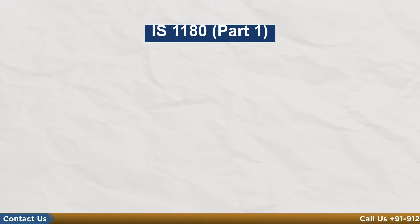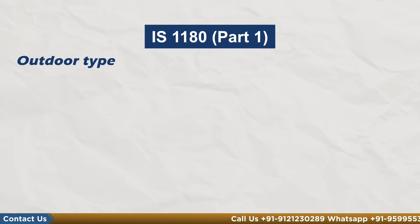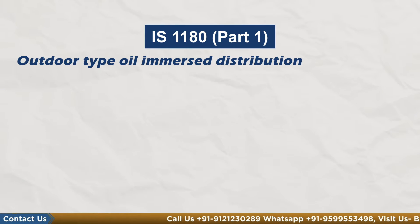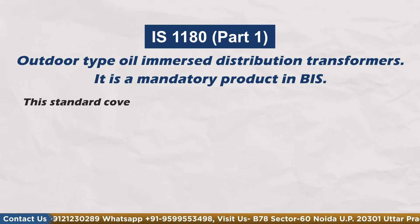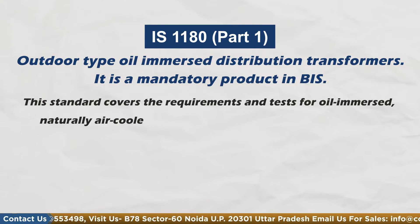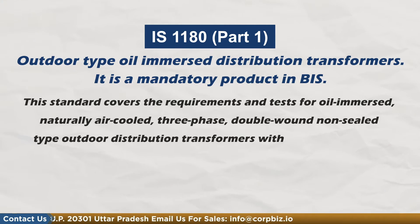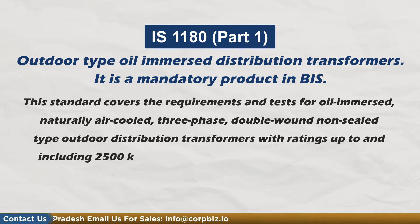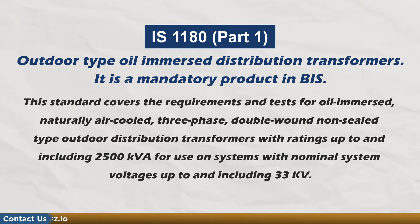Let's take a closer look at IS1180 Part 1 for Outdoor Type Oil Immerged Distribution Transformer. It is a mandatory product in BIS. This standard covers the requirements and testing for oil immerged, natural air-cooled, 3-phase, double wound non-sealed type outdoor distribution transformer, with rating up to and including 2500 KVA, for use on systems with nominal system voltage up to and including 33 KV.